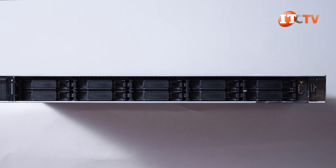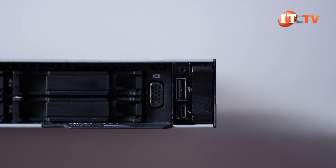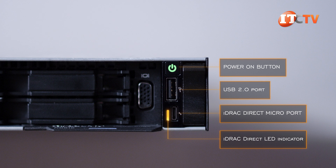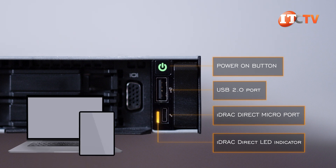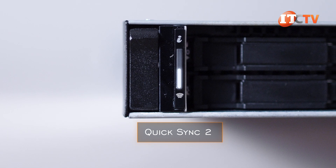It's a slick little option. Depending on your chassis configuration, there's also a VGA port to connect a display. On the right, there's the power-on button, a USB port, plus an iDRAC direct LED indicator and a Micro-AB USB iDRAC direct port. Using either the USB or Micro-USB port, you can connect a laptop or tablet physically to the system, or use the optional QuickSync feature to do the same thing wirelessly.